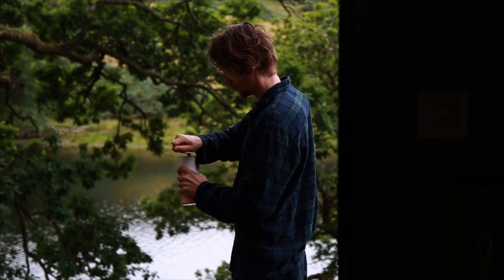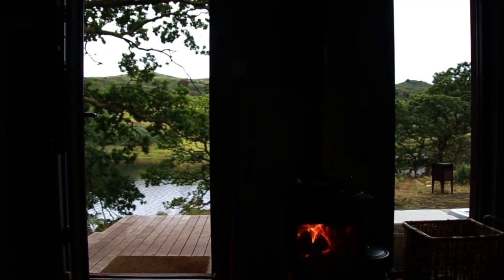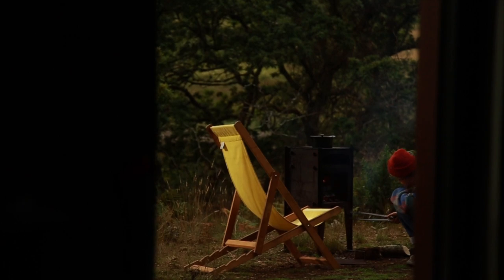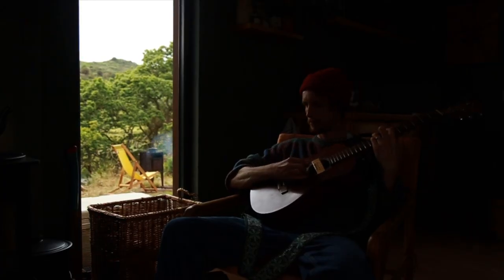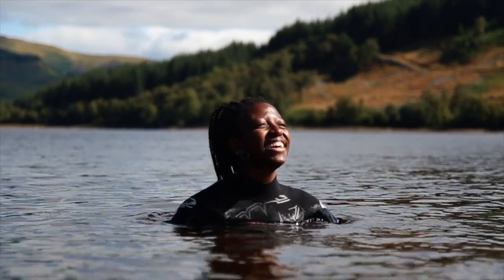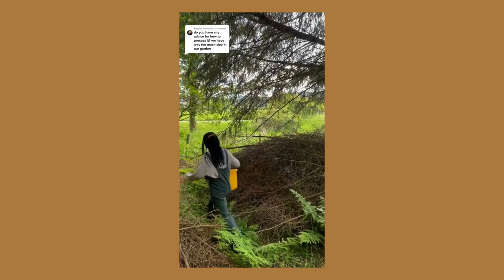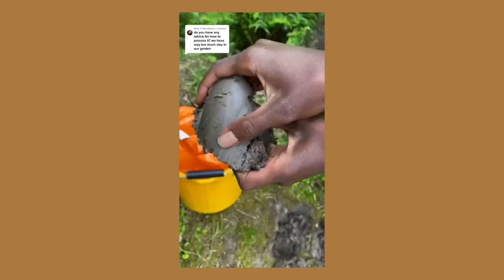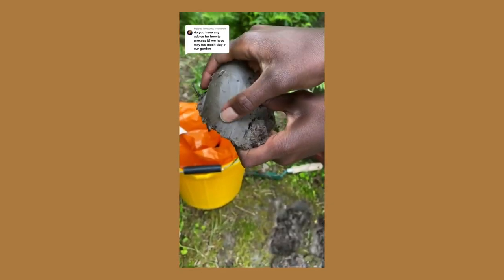We had slow, dreamy coffee mornings, made fires and even made pizza in this little pizza oven. Last year, we went on another road trip up to Scotland to visit family and we had the most beautiful time with them, camping on some beautiful land that they own. Whilst we were there, I found some wild clay.